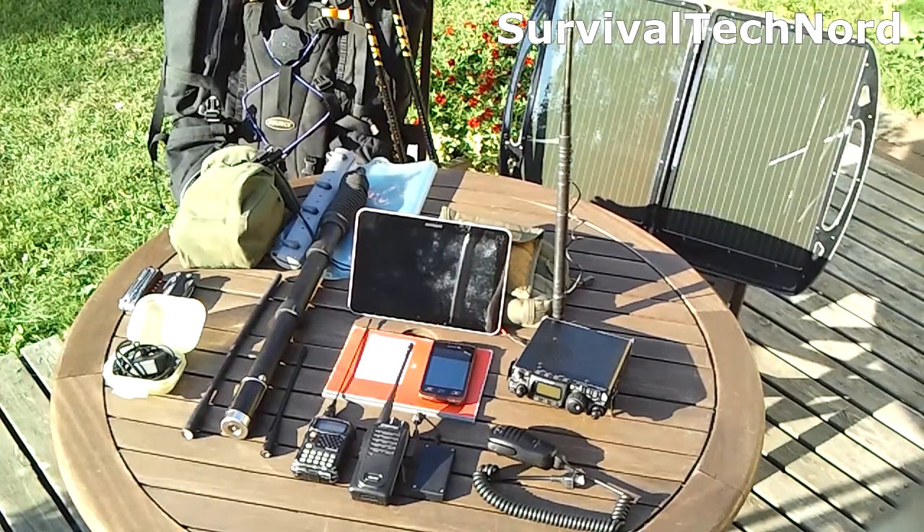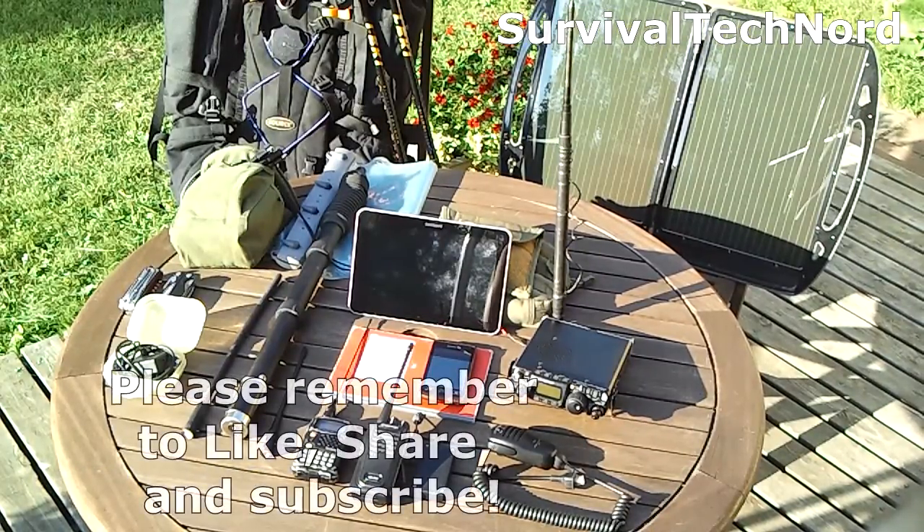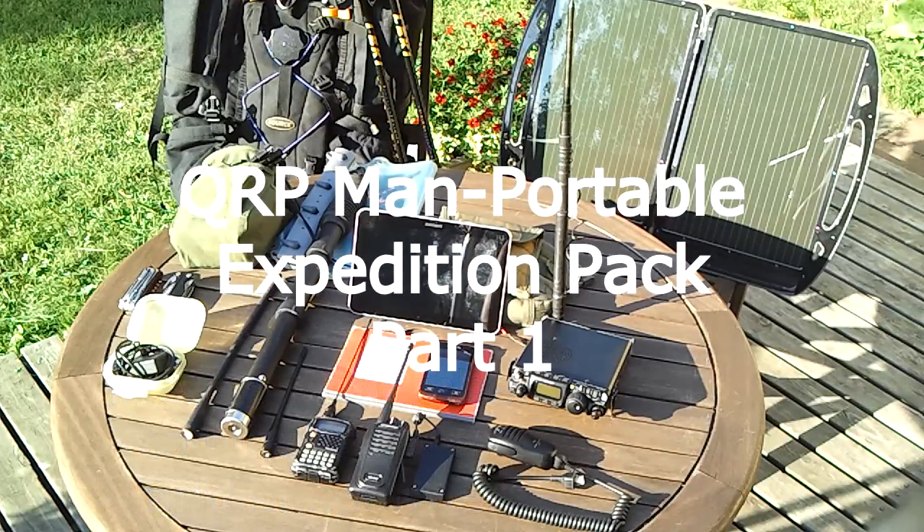And that's about it. Stay tuned for part 2 where we'll go through the camping gear and other things like that. Please remember to like, share, and subscribe if you haven't done so already. Thanks for watching and we'll talk to you again soon. Rock and roll. Ciao.